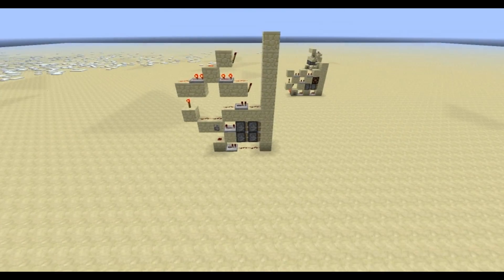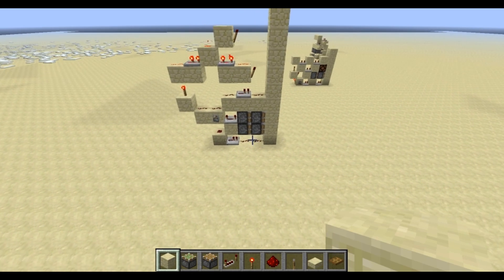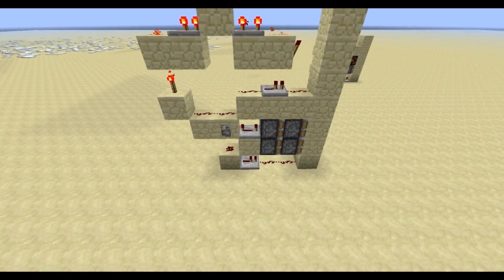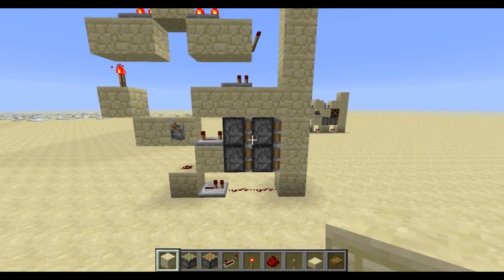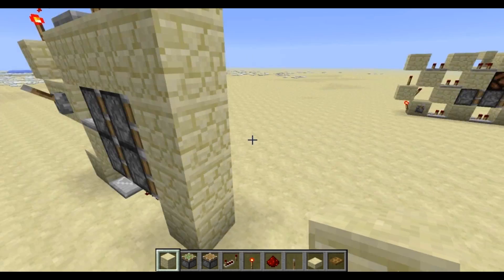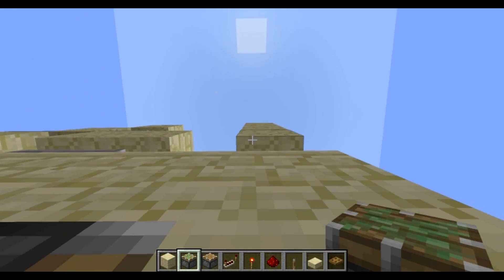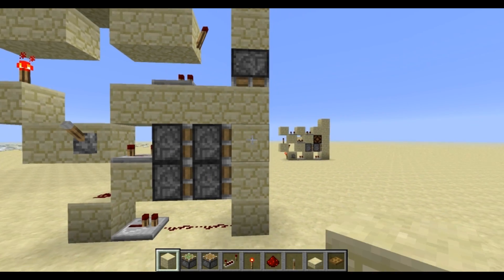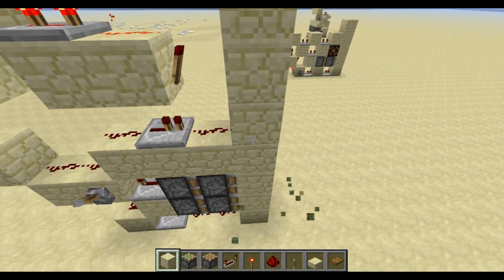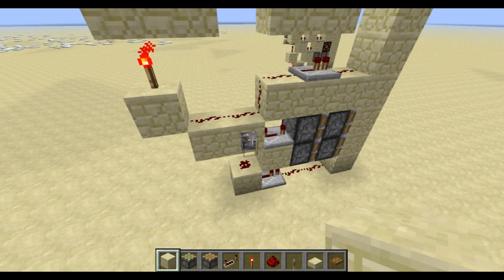Hello again people, so today I have three designs for you. The first one being this here, which is a 2-high, 1-wide double extender. I think this could be used for 4x4, 1-wide 4x4, but I pretty much doubt it. But it's a cool design nevertheless, so just quickly showing it.